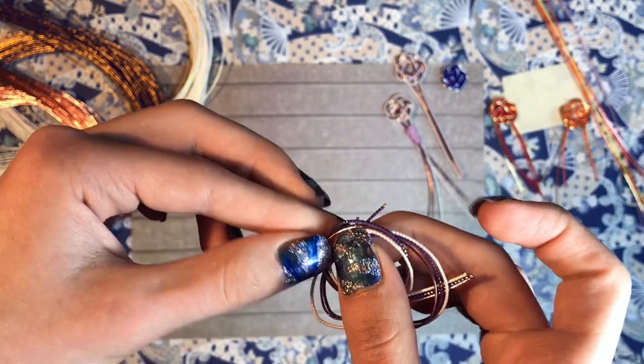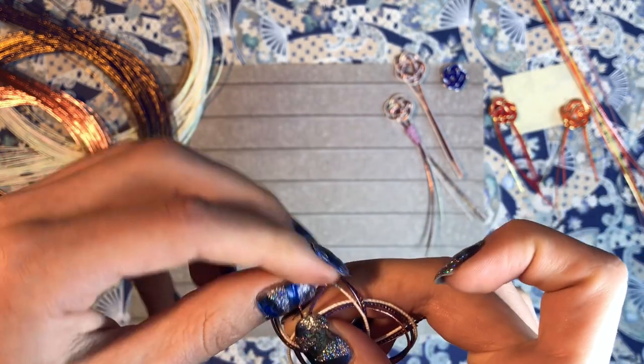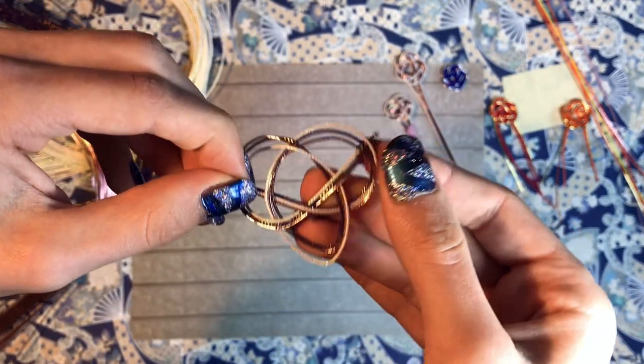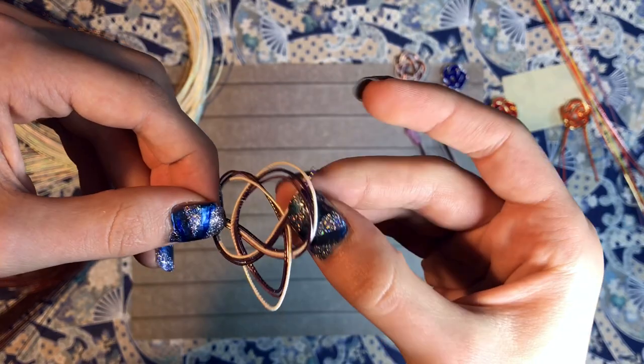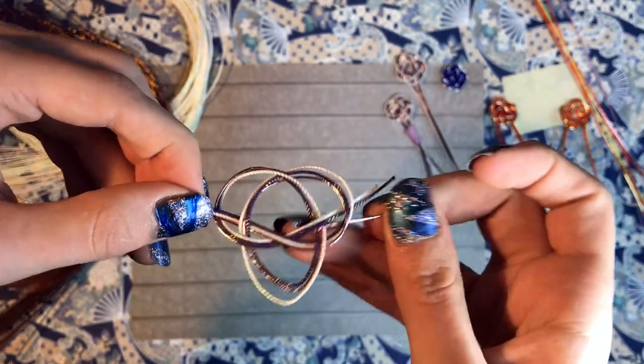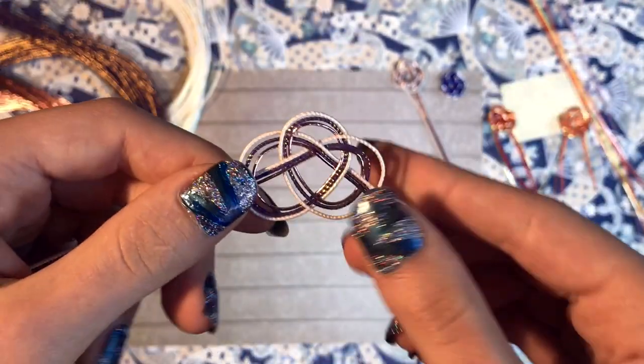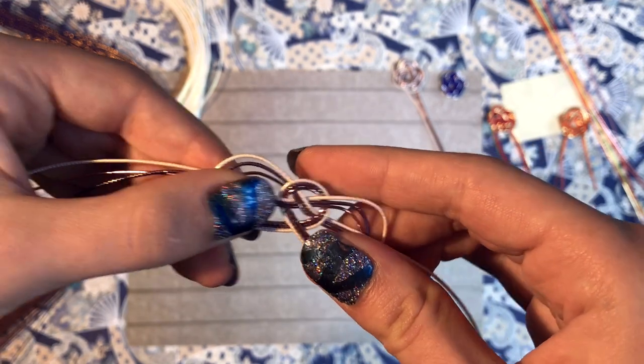It doesn't matter how loose this is or how big, since you will tighten it later. Once you have this shape and you make sure that you have a bit of space on both ends, you flip it around and then you carefully take these two ends and you squeeze it to tighten the center section.